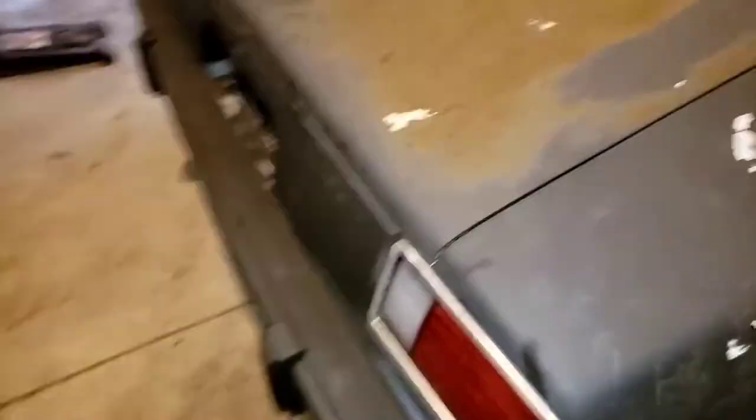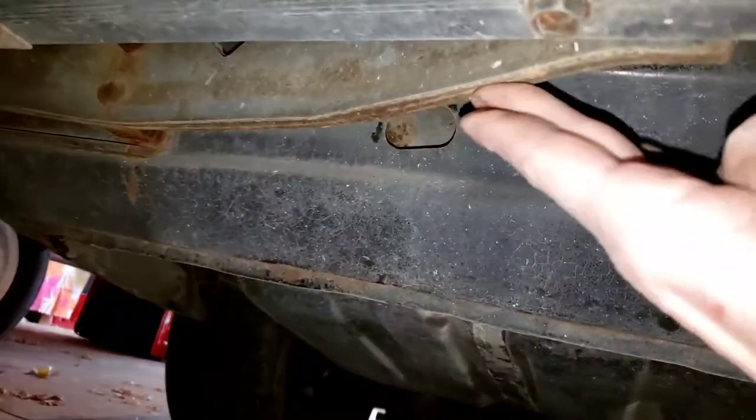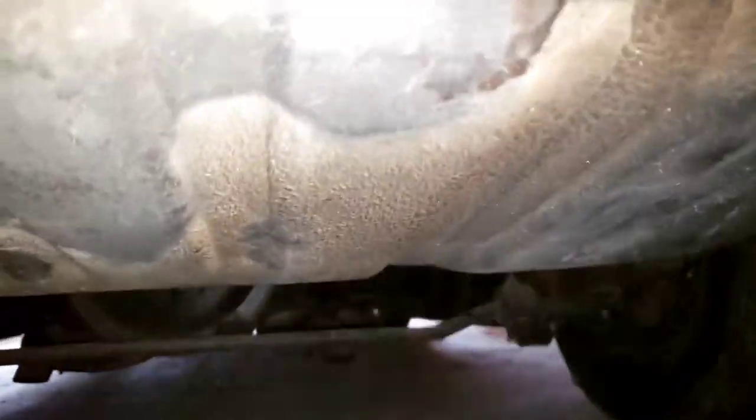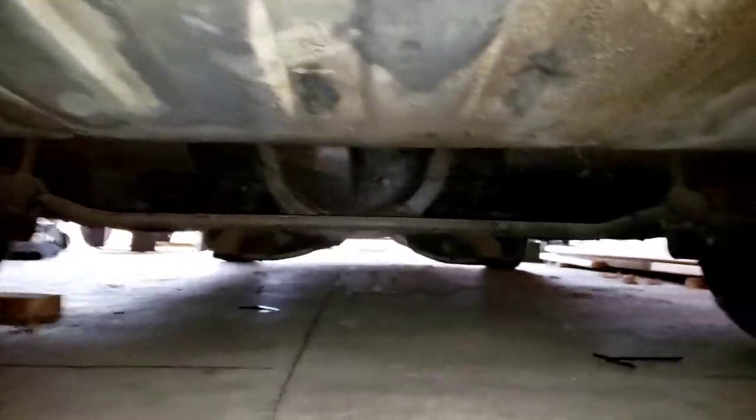I want to go underneath the car to the frame side and show you what that looks like under here. We're going to start in the back. There's really light surface rust, and I don't know if it's just my camera making it look a lot worse than it actually is. It's really not bad — it's solid, it's not rusted through. Here's the gas tank, and that's just built-up debris, so all that comes off. That's pretty solid. I'll be dropping the gas tank and getting new straps and everything.